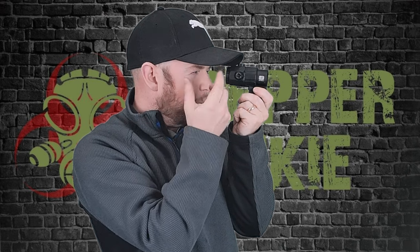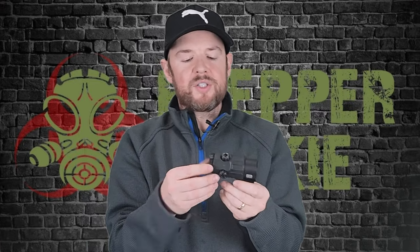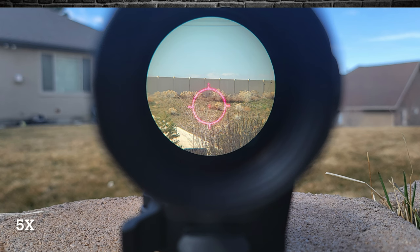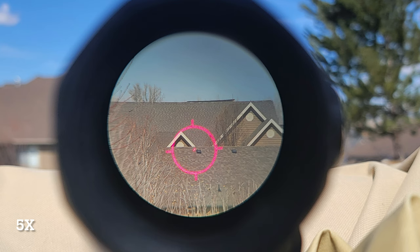Eye relief — you have to get pretty close. That's my eye relief right there, at maybe a couple of inches to two and a half inches. You've got to get up and close, and that's always been the case with magnifiers, so that's just fine. The glass clarity on these is really nice, and I love the 5X. I love that I can reach out a little further now than having the 3X on there. For me, I think 5X is a big game changer.